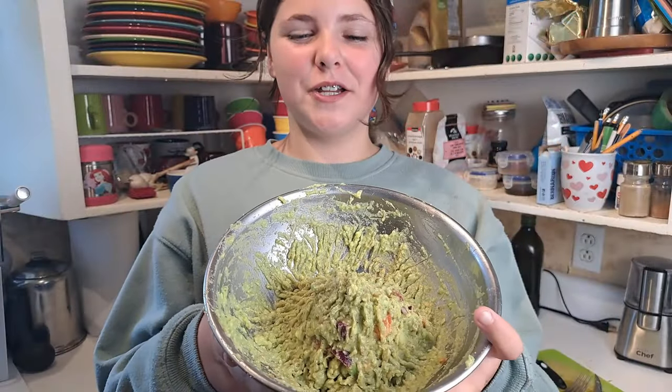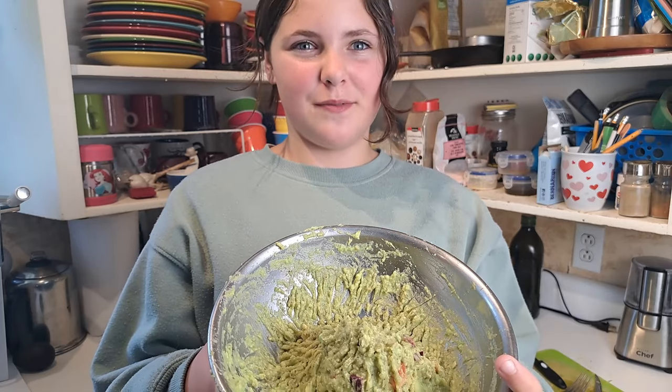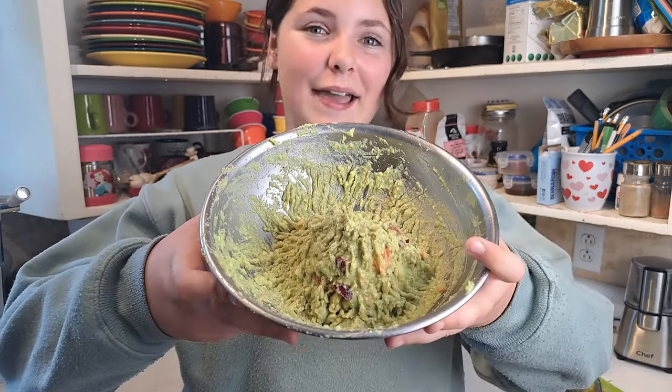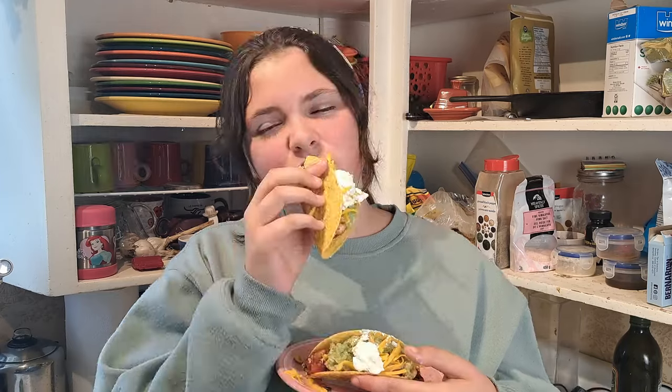We have now finished our guac mountain and I really hope you guys enjoy this recipe. I cannot wait to have it on our tacos. Here we are with the final product — I really hope you guys love this recipe, and if you do, don't forget to give it a thumbs up and subscribe.